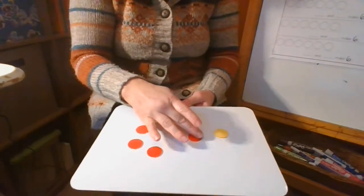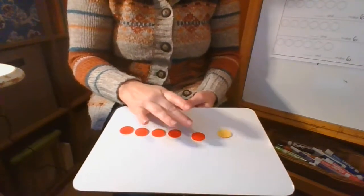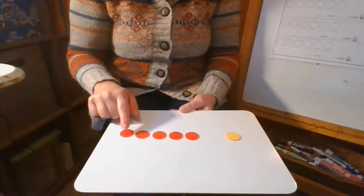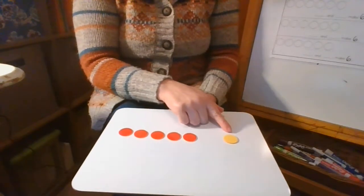I'm separating out my reds from my yellows. Now we're going to count — let's see how many are red and how many are yellow. One, two, three, four, five are red. One is yellow.